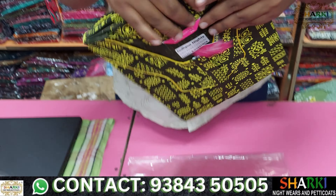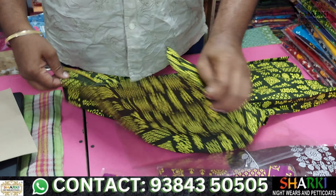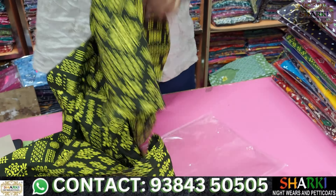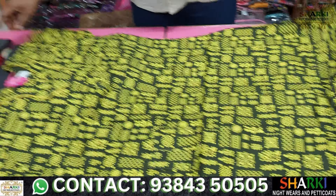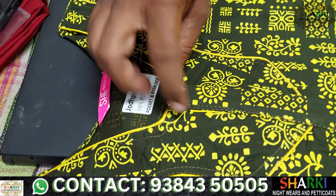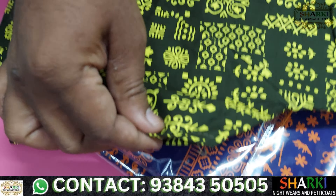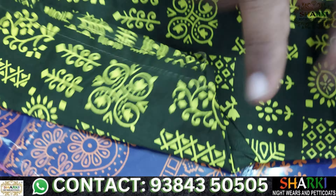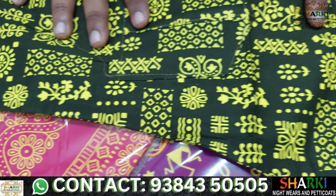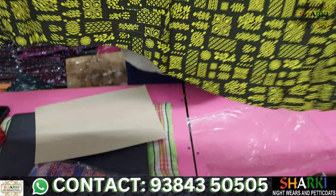I will use the Jodhpur print — it is the same material. If you are using the Jodhpur print, you will have a single neck. The stitching is guaranteed. It is the same material with a simple neck.